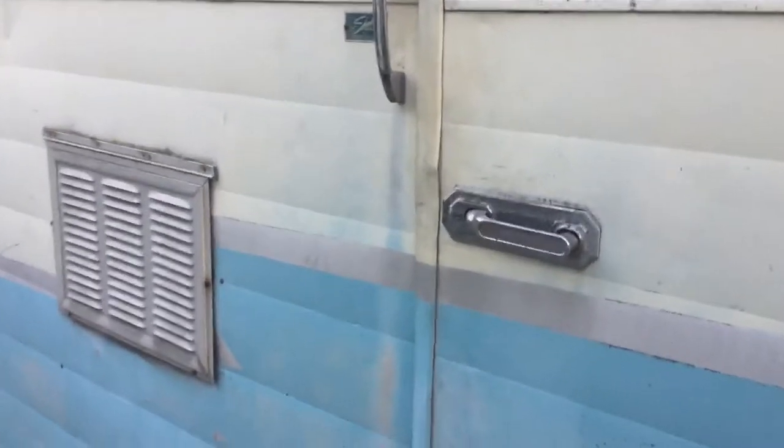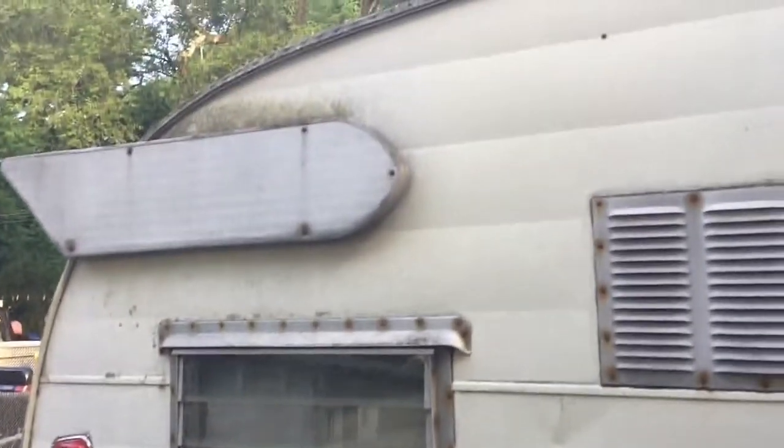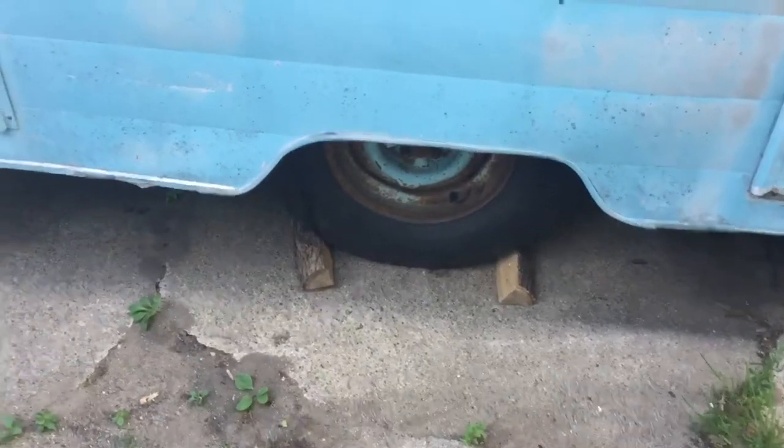It's a little dirty, well used — by his grandfather. Bought it brand new in 1962.